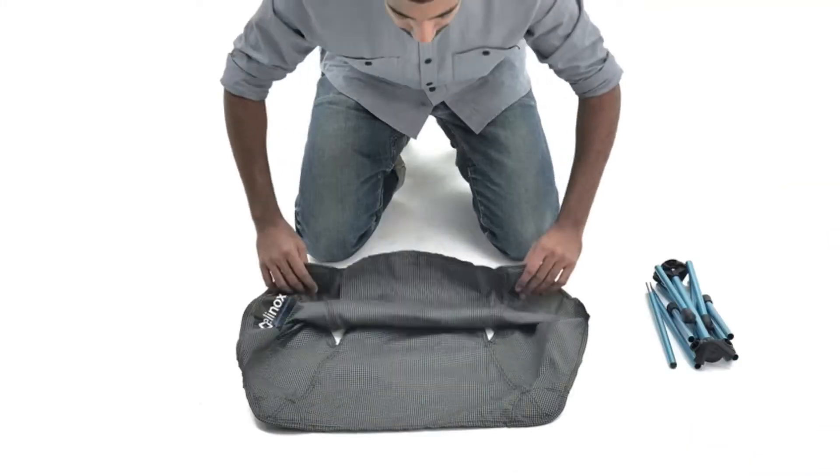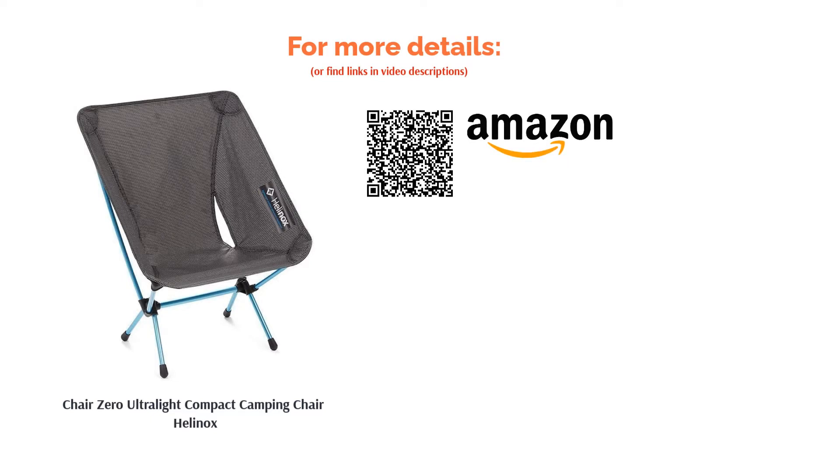However, many customers love how small Chair Zero folds up. They pack it easily into larger bags and say that it is easy to store and find it to be very durable.